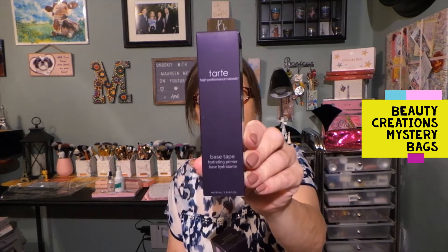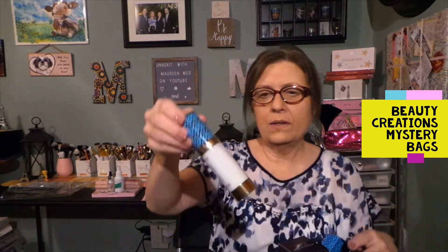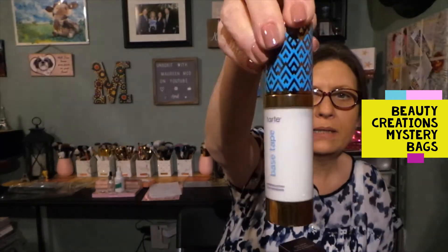The first item is the Tarte Base Tape Hydrating Primer — full size, right here. There are four items that I'm going to include in the giveaway. Let me open this without destroying the package so you can see. This is what this looks like — the Base Tape full size hydrating primer.